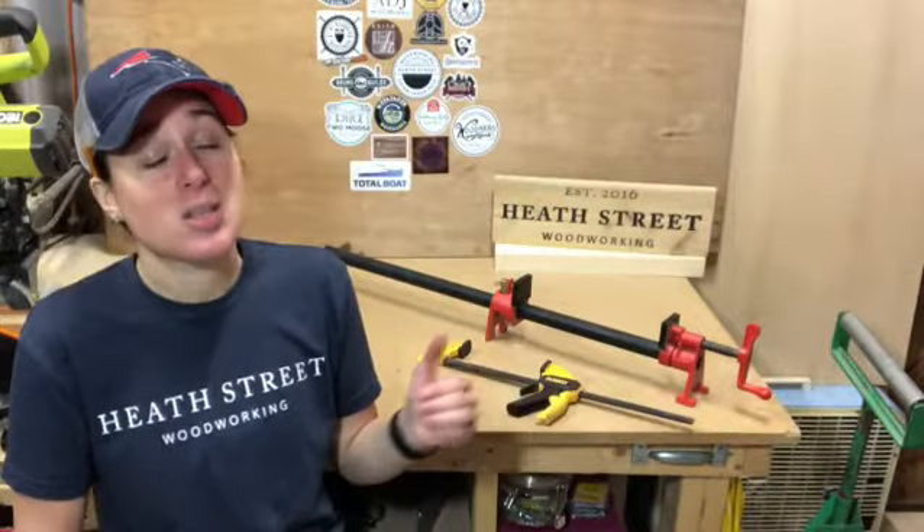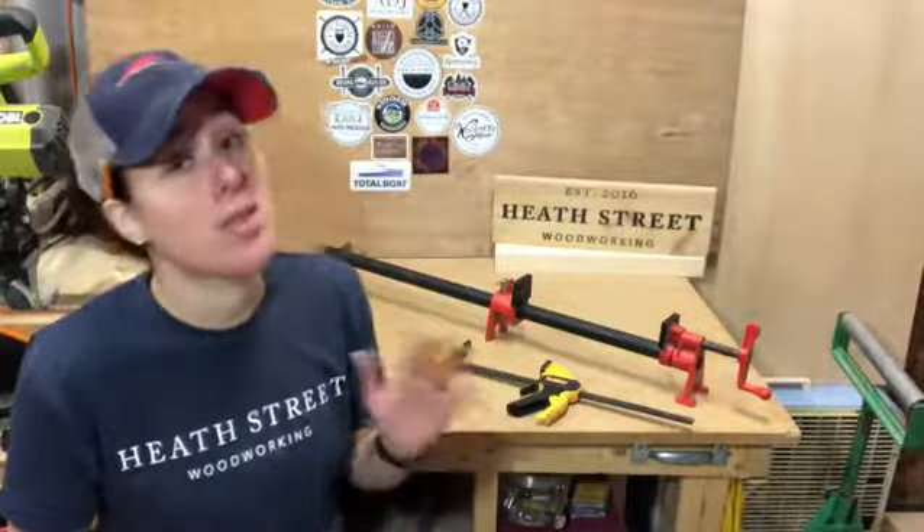If you watched last week's Heath Street Minute, you learned that clamping is more about placement than pressure. So what do you do? Ease up. Take it easy.